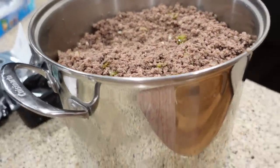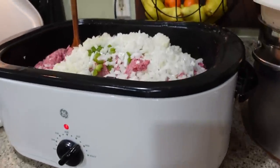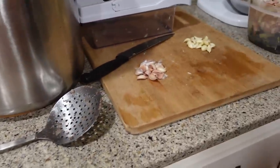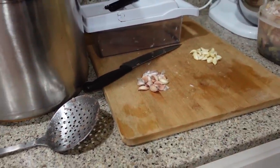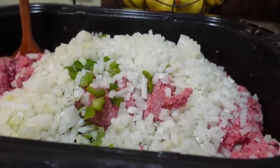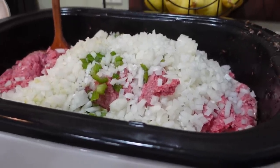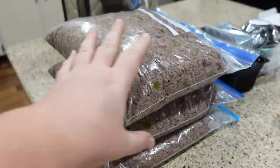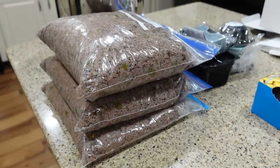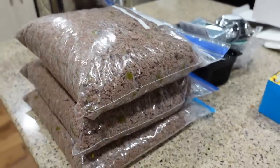First batch all done over here. Second batch just started, so I do have to finish mincing up the garlic and I'll add that in too, but I think we got a system now. This should be the last of the meat. First batch is in baggies and getting ready to go out to the freezer. We'll just leave it in there for a couple days until I'm ready to actually put the chili together.